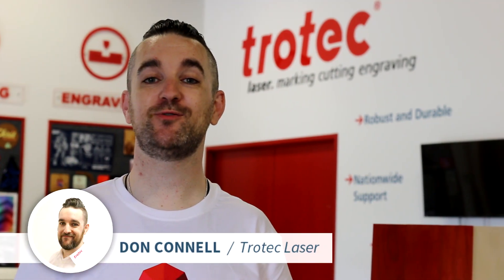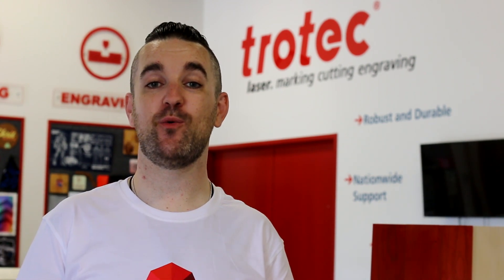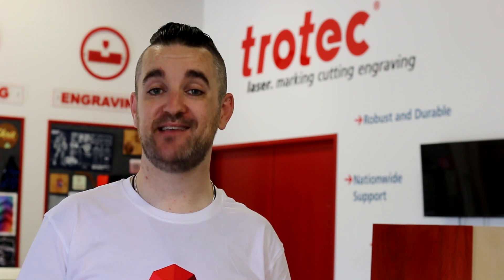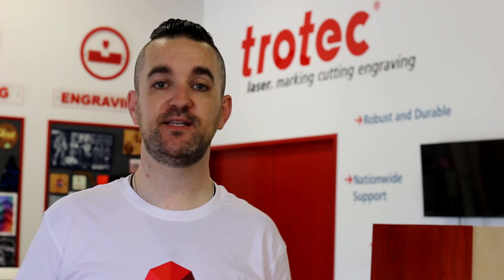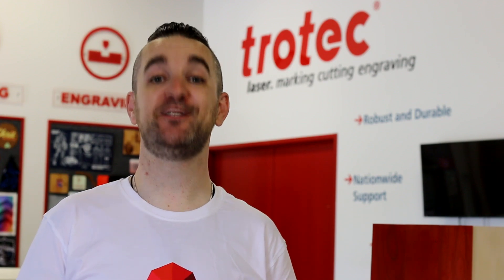What's happening friends? Don here once again with Trotec, wishing you a very happy Canada Day. Today we've got a really cool application for you. We want to show you how to do some decorative flags. We've done one that's a little bit more of a rustic look, and we've got one that's a little bit more polished. I'm really excited for you to check it out — let's get into it.